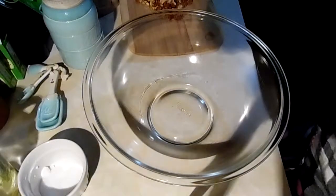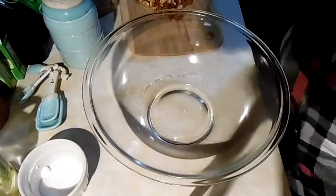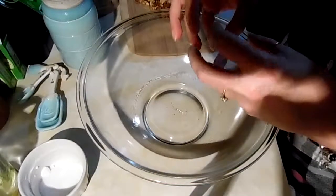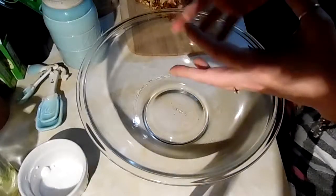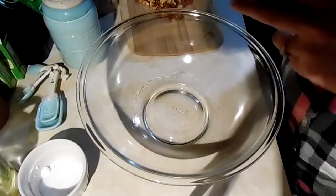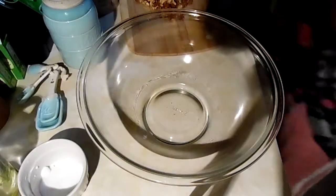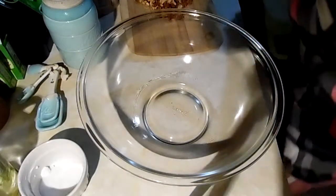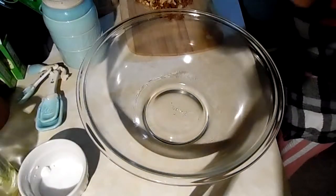Hello everyone, I thought I would share with you some granola. This is going to be more of the chunky granola, not the real loose granola. So first we're going to put in a half a cup of oil.